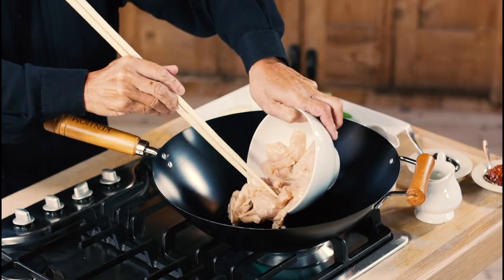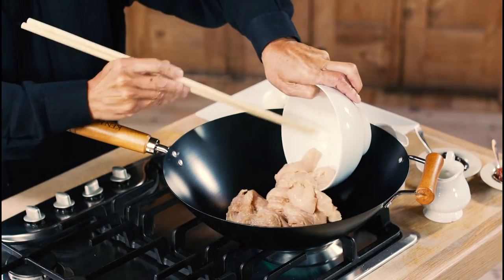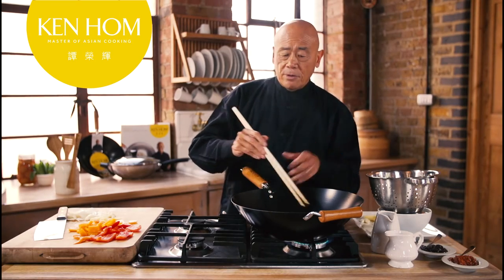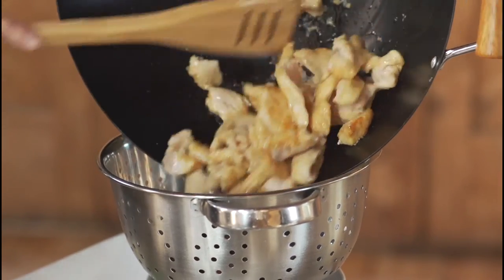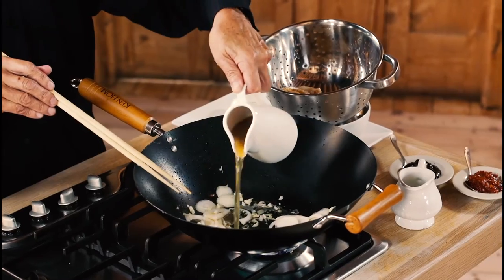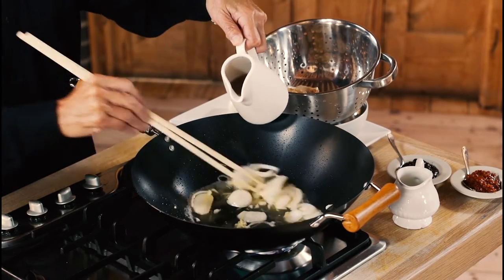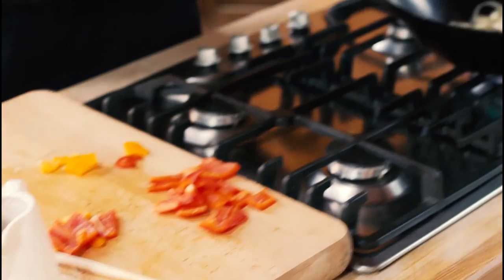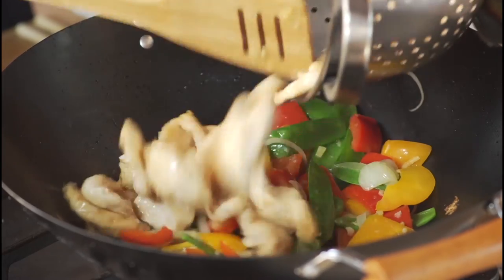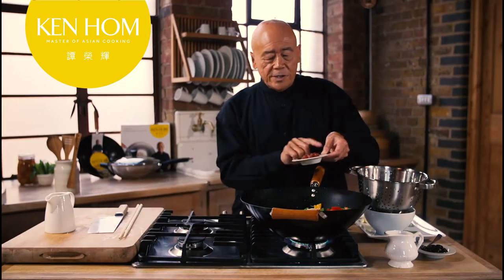You can hear the sizzle, which means the chicken will be sealed. I want to drain all the oil off after I've cooked it. Then we add either stock — any type of stock you wish — or water.